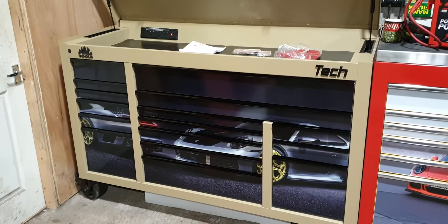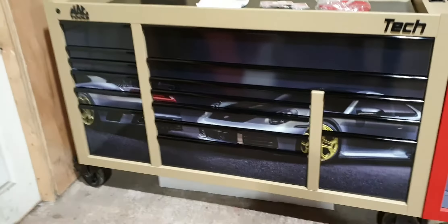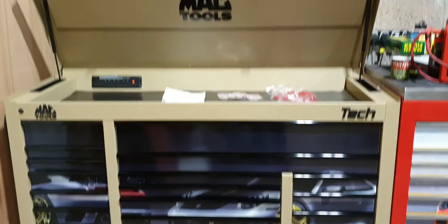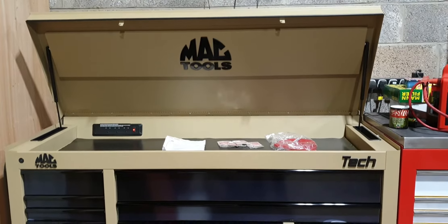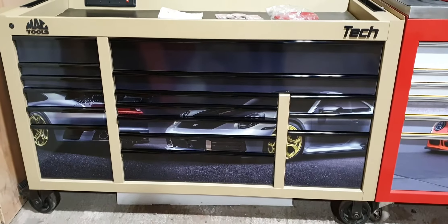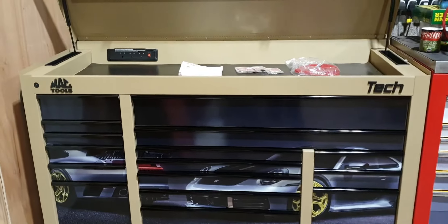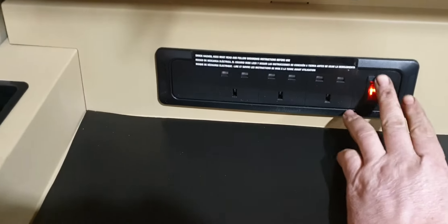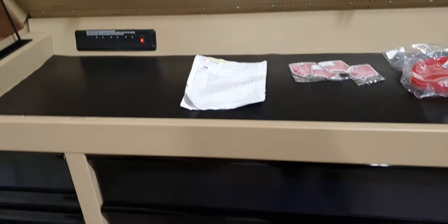It has 3mm Porsche protective plates that are on with 3M double-sided sticky tape, so they can be removed if you want. However it does protect the box. It's got the 3 power bar just here with a power cord at the back that you can plug in.